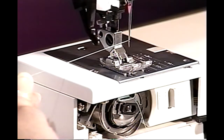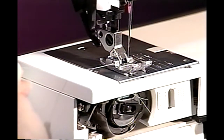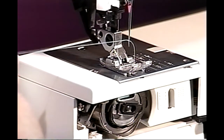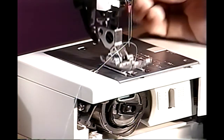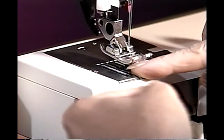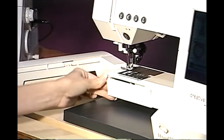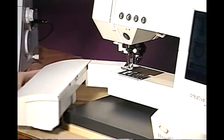To bring up your bobbin thread, hold your needle thread. Turn the hand wheel towards you one full revolution. Raise your presser foot. Place the threads under the presser foot and to the back of the machine. Close the bobbin door and accessory tray. You're now ready to begin sewing.